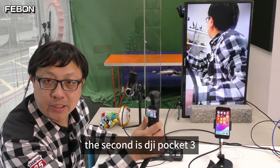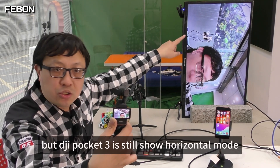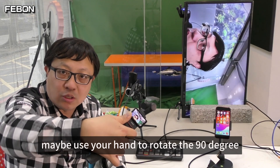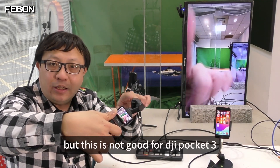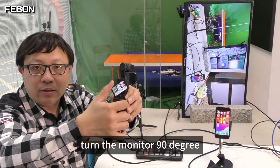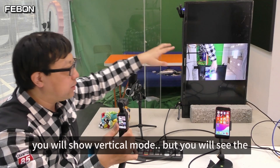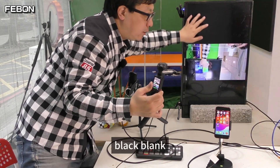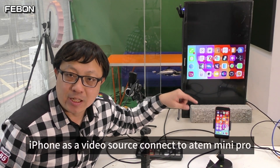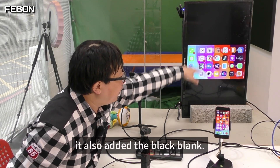The second is DJI Pocket 3, but DJI Pocket 3 is still showing the horizontal mode. Maybe use your hand to switch 90 degrees, but this is not good for the DJI Pocket 3. Turn the monitor 90 degrees and it will show the horizontal mode, but you will see black bars. The third is iPhone as a video source connected to the Antle Mini Pro - it also adds black bars.